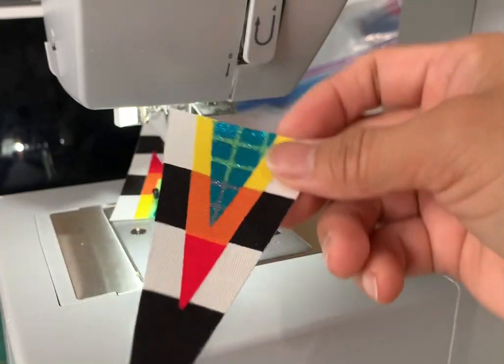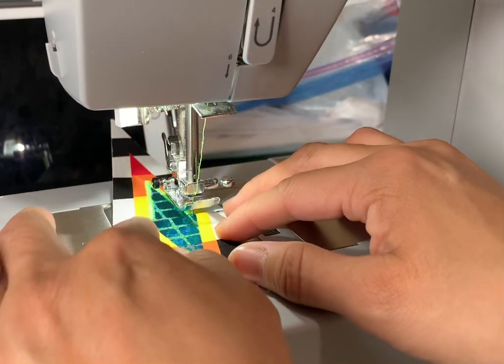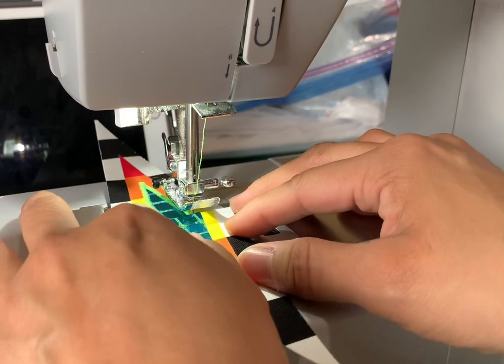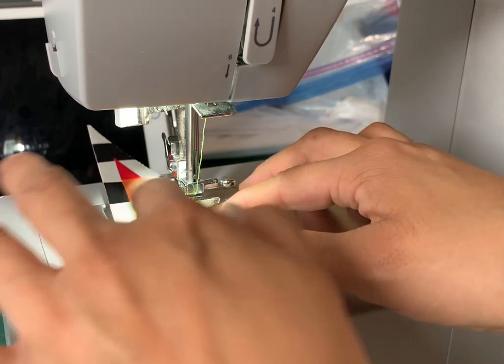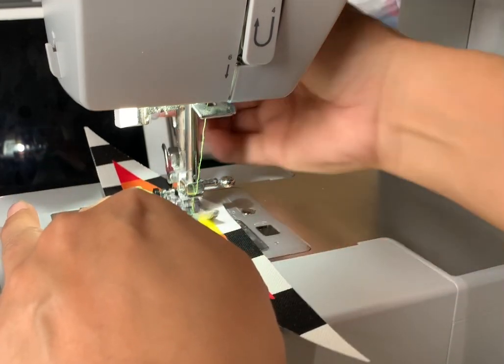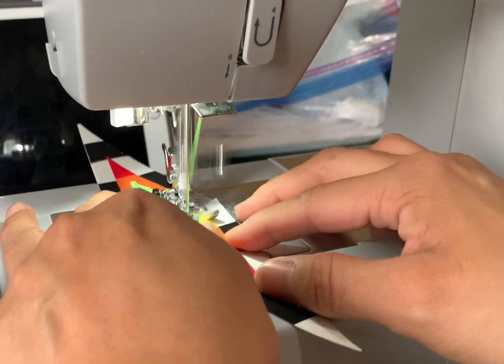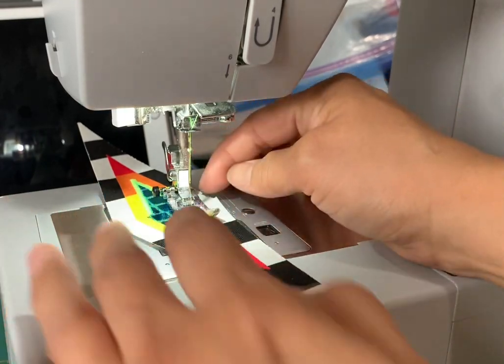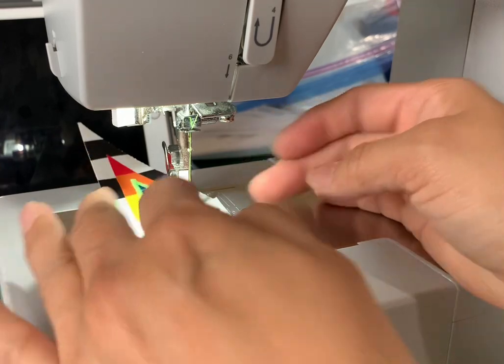The next piece I'm gonna add right to right — exactly right to the piece I just finished. Line that up with the sides, put the foot down. When I line that up right against the other one, they're both the same design so it's gonna match up.